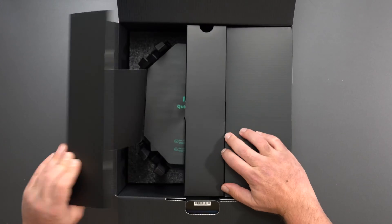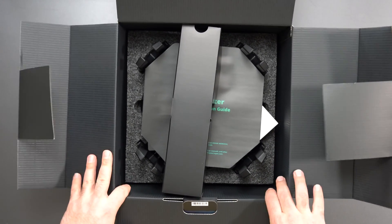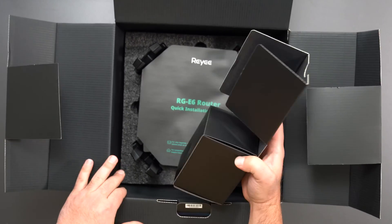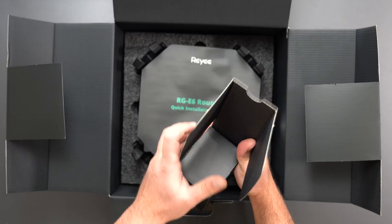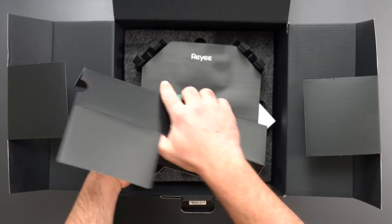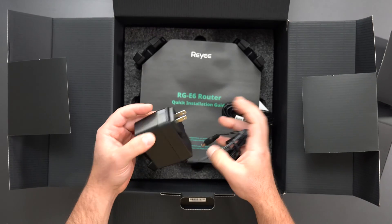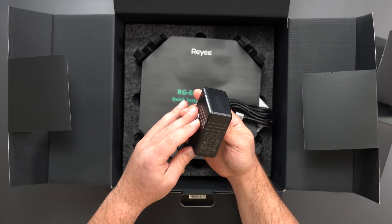I'm actually excited to test this thing out because I did test out the other Ray system, the E4, and that thing was actually pretty powerful for the price — it had very good range. So this one is supposed to be a more powerful version with a faster speed rating of AX6000. Definitely excited to try this thing out.